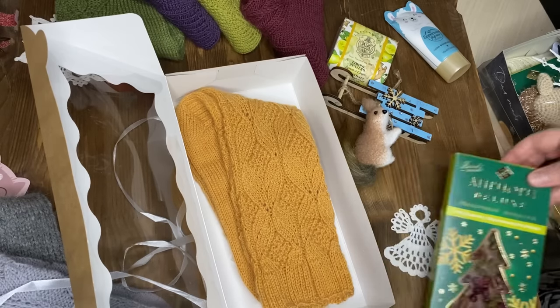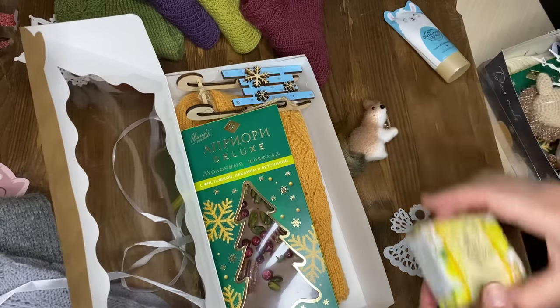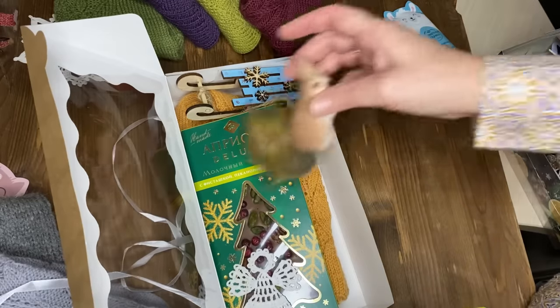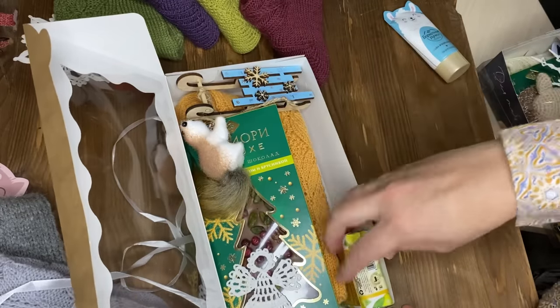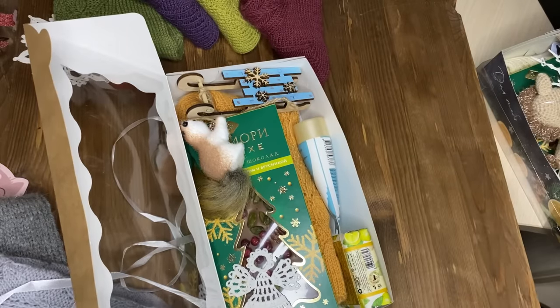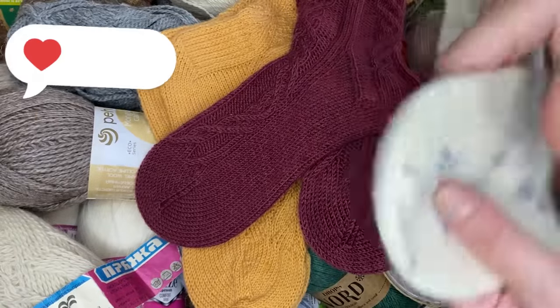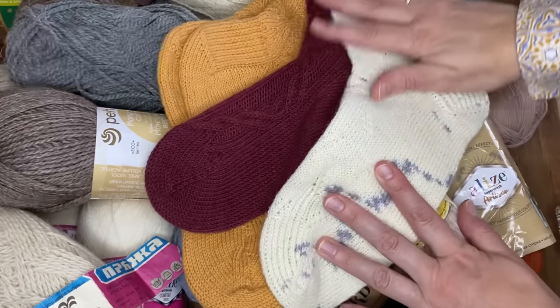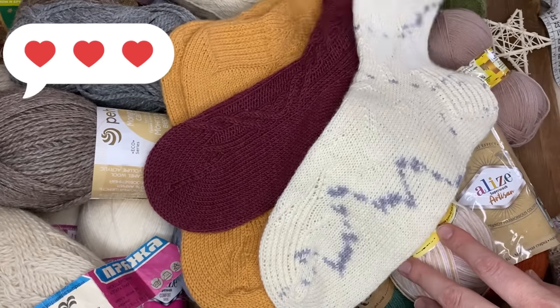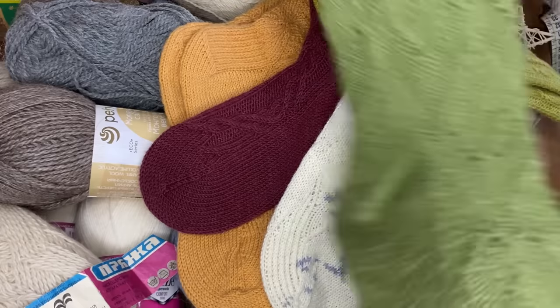На этом буду заканчивать видео. Я думаю, вам было интересно, а я была рада поделиться своей работой с вами. Может быть, вы получили капельку вдохновения, что-то почерпнули для себя интересного. Пишите в комментариях. Если вам понравилось это видео, ставьте большой пальчик вверх. Не забывайте подписываться на мой канал. Вяжите с удовольствием. Ровных петелек. До новых встреч.